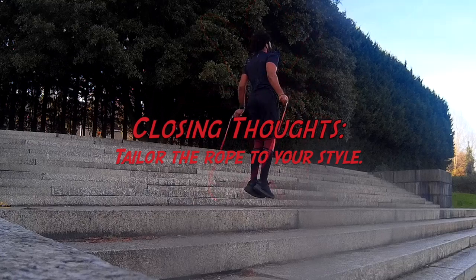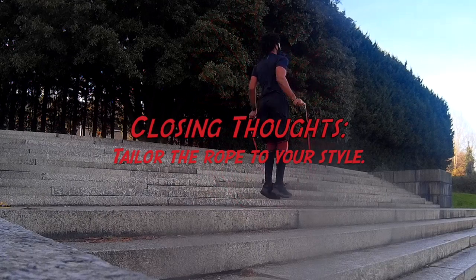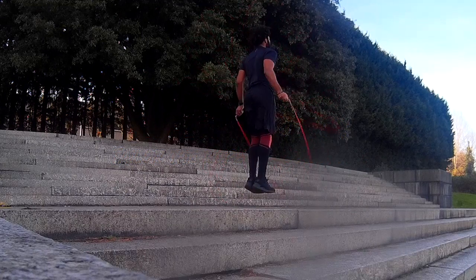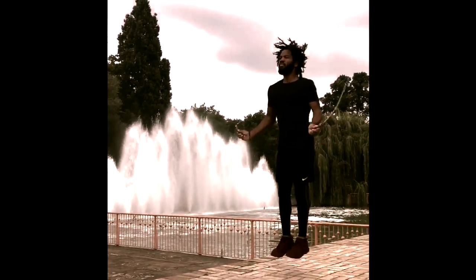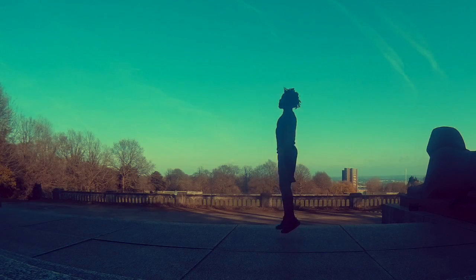Adjust the rope length according to the style of training you are going to be doing. Crossfitters focus more on double unders — because it's quite a repetitive technique and you need a good amount of speed on your rope, it will be best to go as short as is comfortable.